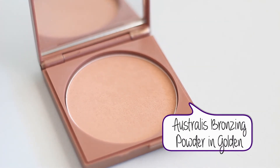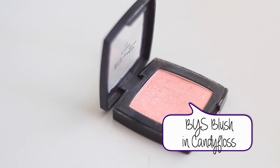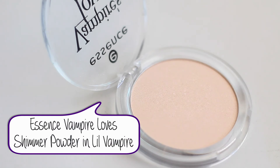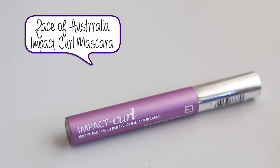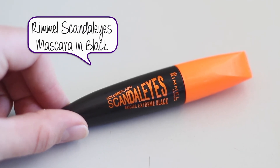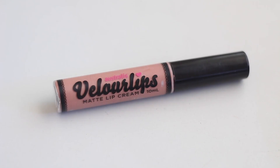I lost this footage, but I applied my Australis Bronzing Powder in Golden to bronze the outskirts of my face, my BYS Blush in Candy Floss on the apples of my cheeks, and my Essence Vampire I Love Shimmer powder on the high points as a highlight. I then used the Face of Australia Impact Curl mascara and the Rimmel Scandalize mascara for a really bold lash look — I didn't apply false lashes but you can.